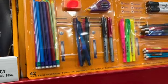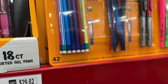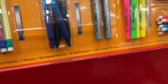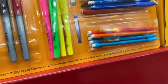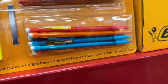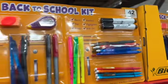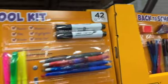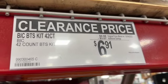42-count BIC back-to-school kit includes 8 mechanical pencils, 1 eraser, 12 cased pencils, 4 highlighters, 2 dry erase markers, 2 fine permanent markers, 5 ball pens, 3 bold ballpoint pens, 4 gel pens, and 1 mini correction tape — regular price $9.98, take $3.07 off, clearance price $6.91.